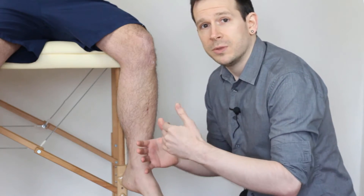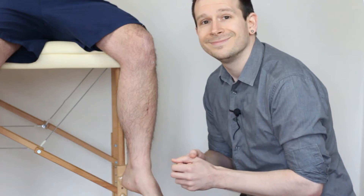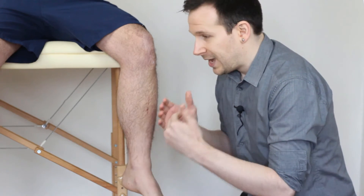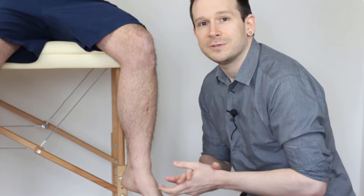Do we like this test? Well, syndesmosis tests in general don't have amazing sensitivity and specificity. However, if you're putting this together with your picture of someone who's had a very bad ankle sprain and they're not progressing well, this can be very useful to communicate to whoever you're referring on to. In that sense it can be useful, and if someone is struggling, we would employ you to use this test. Thanks so much for watching — we'll see you again soon right here on Clinical Physio.